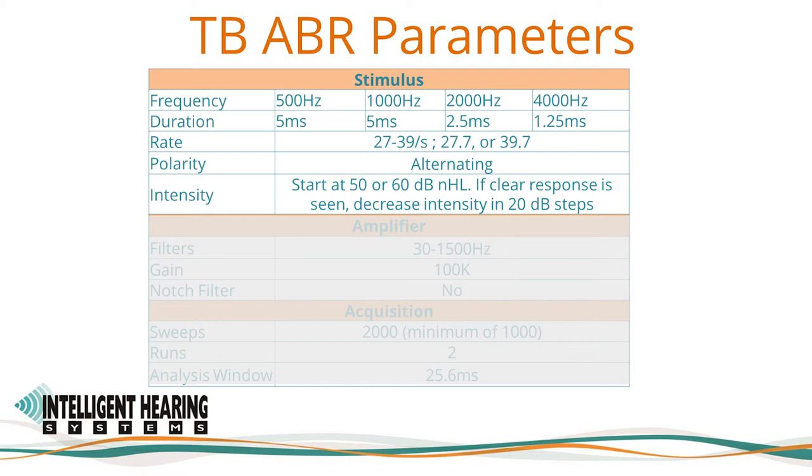The pre-neural cochlear response, or cochlear microphonic, will change polarity along with the stimulus while the neural response — the ABR — does not. For tonebursts, standard threshold search procedures should be employed, starting at 50 or 60 dB nHL. If a clear response is seen, decrease the intensity in 20 dB steps, using an up 10 dB, down 20 dB bracketing procedure to determine threshold. Threshold determination below 15 to 20 dB HL is generally not necessary. It is also reasonable for experienced clinicians to begin testing at screening levels such as 35 to 40 dB to quickly identify normal and near-normal thresholds. If a response is not clearly observable, increase intensity by 20 dB steps until clearly observed, then continue the bracketing procedure.